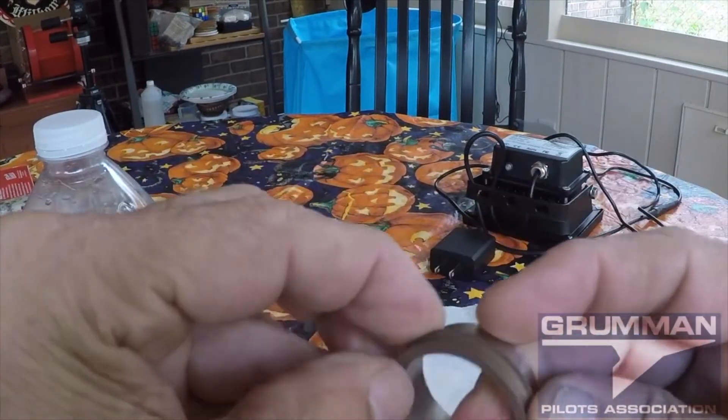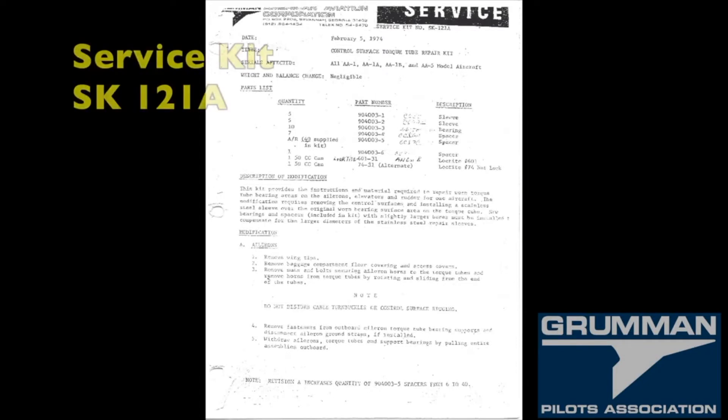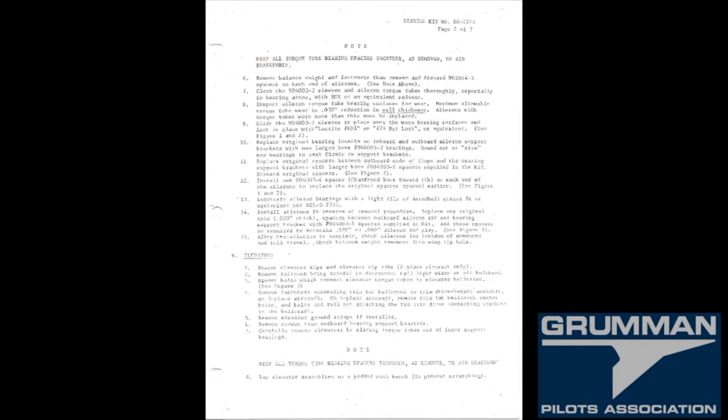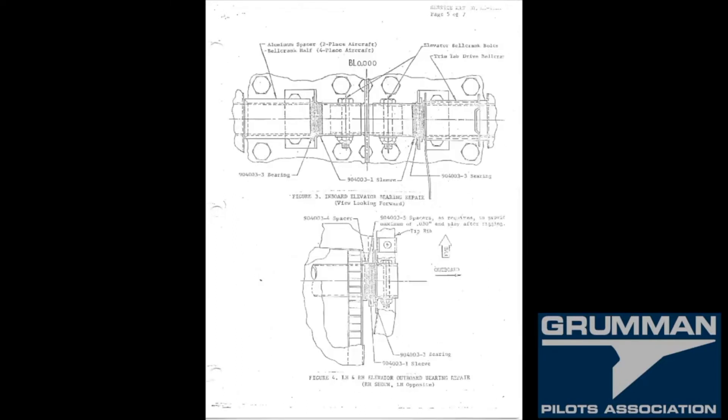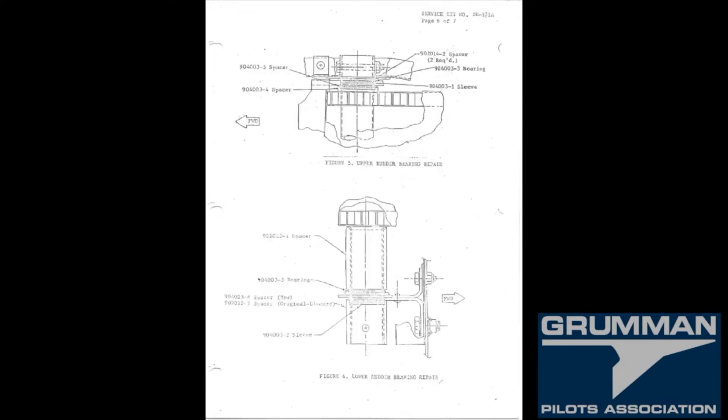Here's the service kit — it's available on the GPA website, service kit 121 Alpha. Here are all the pertinent pages: it tells you how to inspect, how to slide it on, what Loctite to use — everything you need to provide information to you or your mechanic to effect this repair on your aircraft. Once you go to an oversized bearing, we've never seen one wear in 30-something years of service.